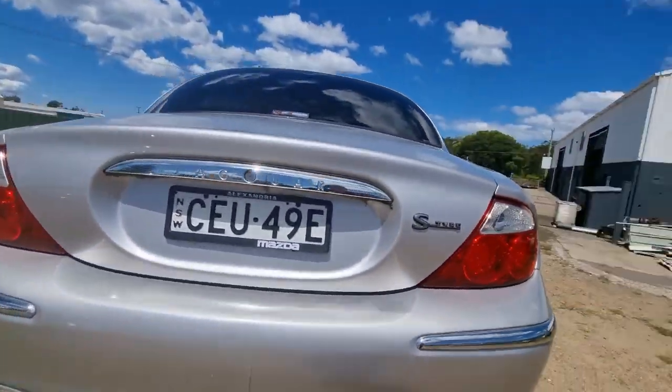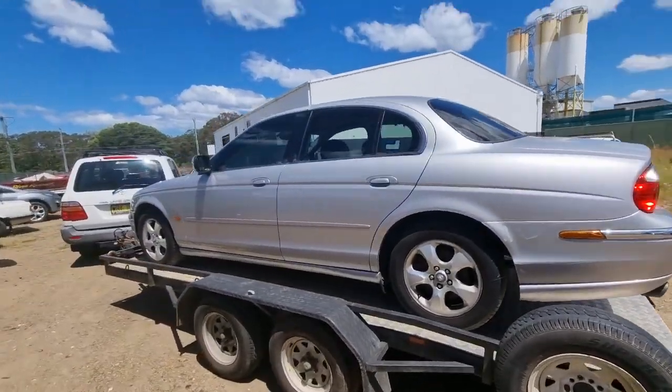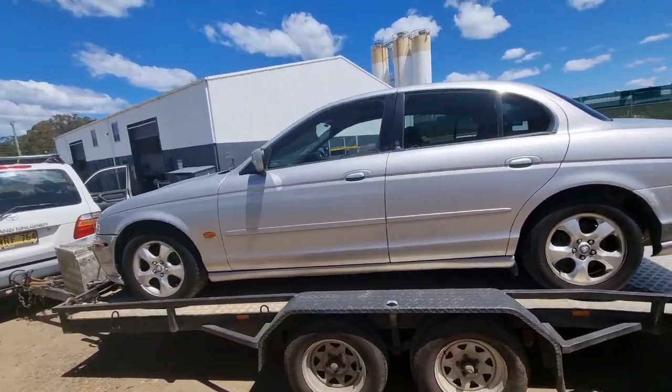And it's still registered, and it still goes. I haven't had a real good look at it yet, but we'll take it home and just have a little sneak around it.